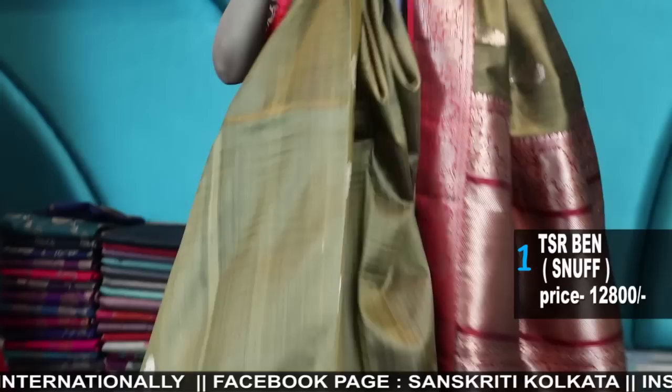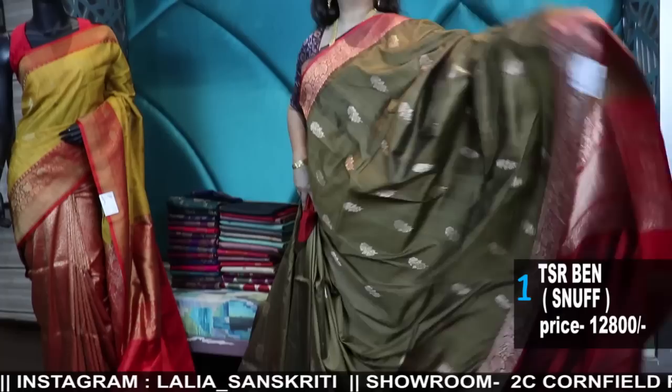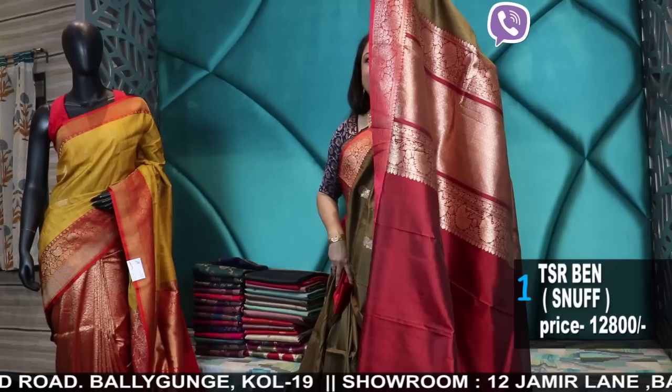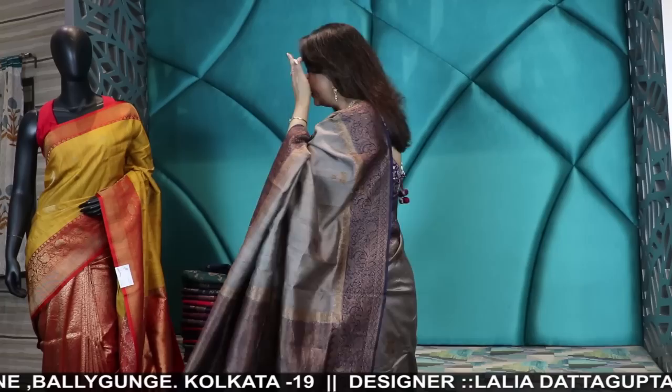It is a very exclusive combination, very rich. The fall is excellent and the deep red border — the blouse piece is deep red and the border color is a scarlet red, so there is little difference in the red of the blouse as well as the border. It is a beautiful two-tone katan silk blouse piece and here is the border weave. This is the first product. These are all handwoven Karua weaves.